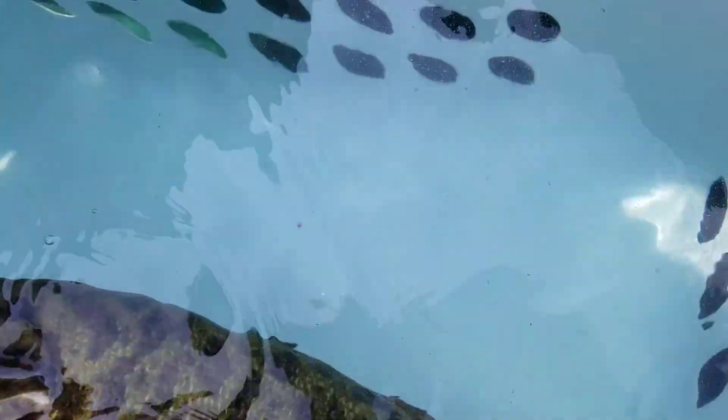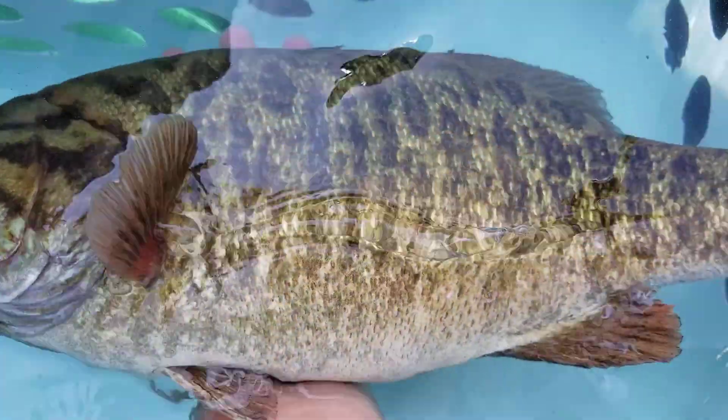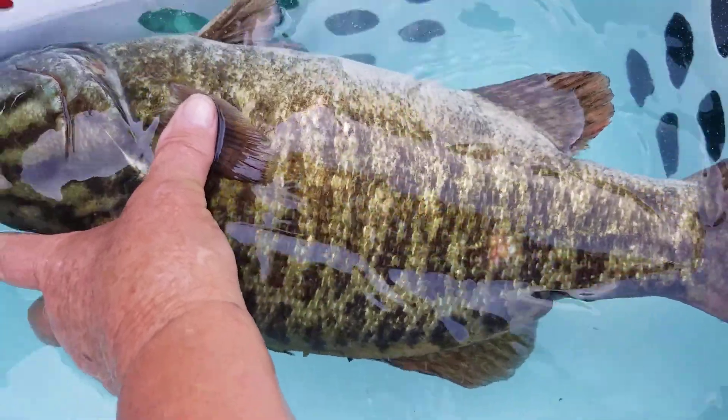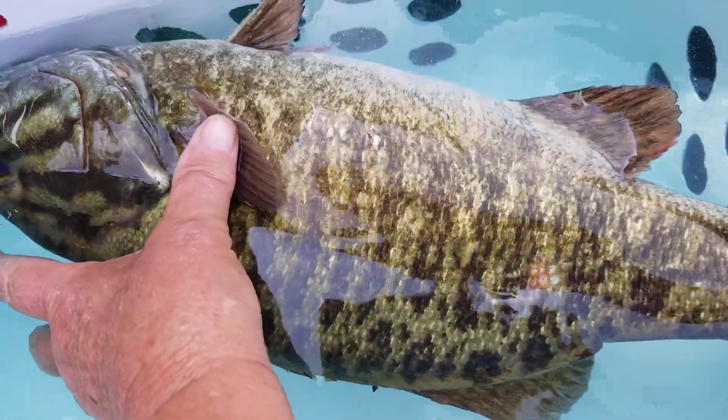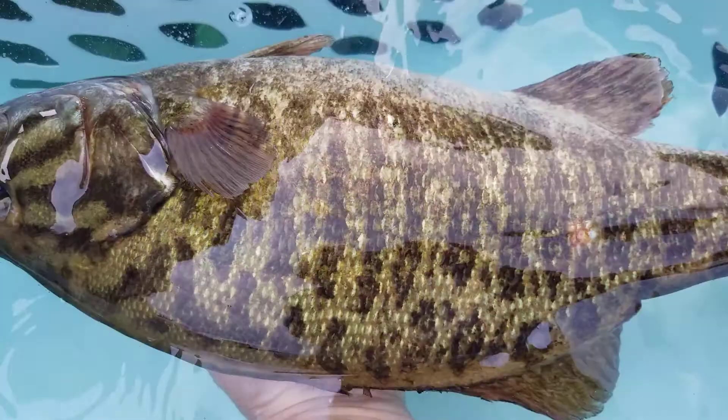I'm not sure — this side is untouched, but if you look at his other side, there's a suspicious-looking missing scale right there, which is way below where he should have been fizzed. So I'm guessing somebody tried to fizz him and was not successful. That would be my guess. But I'm going to fizz him now and we'll be successful.